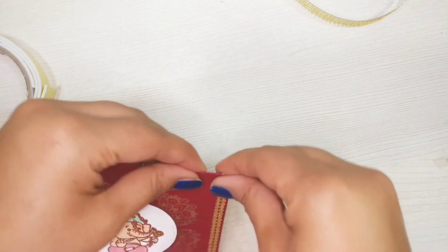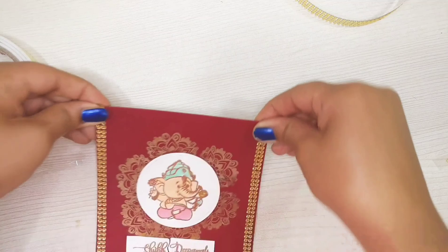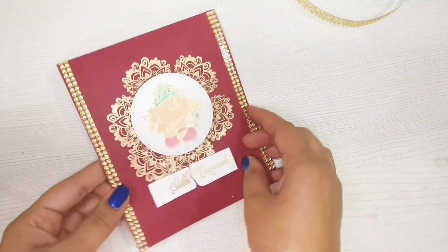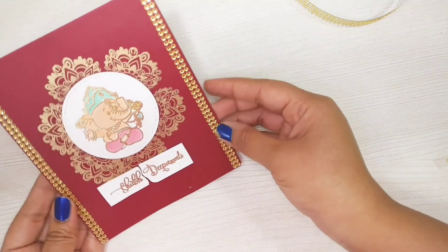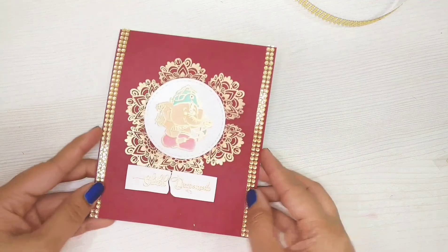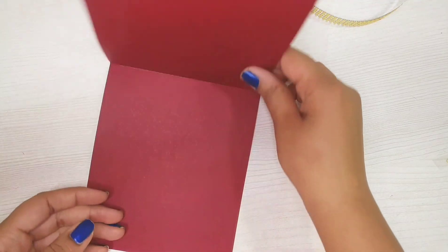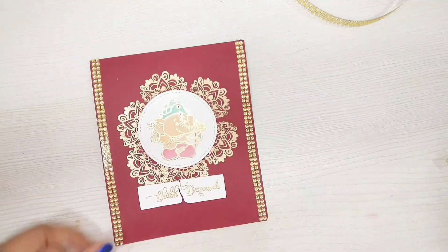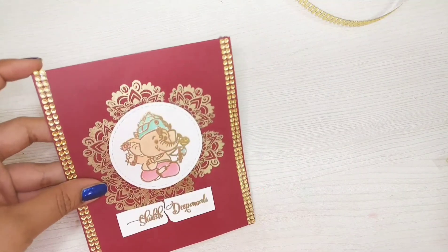There is a little bit extra on the top which I will be folding. My card is complete! Hope you like the card — please come back for more videos. I will be sharing many more such ideas. Thank you so much for watching. Bye bye!